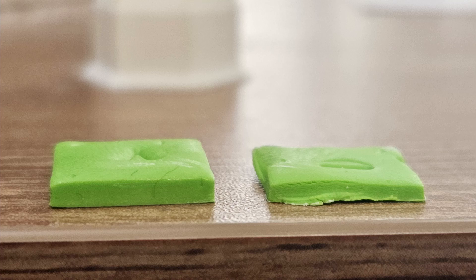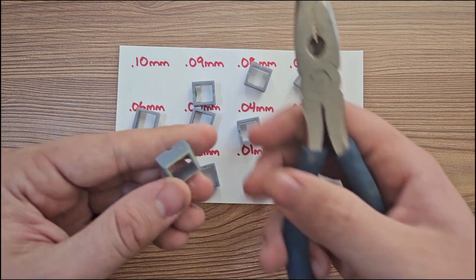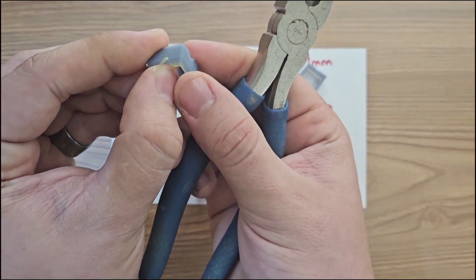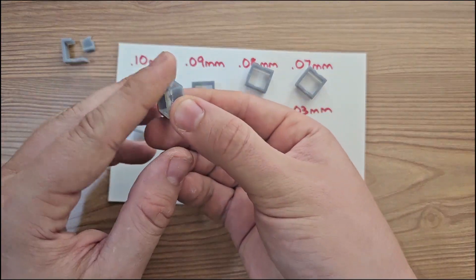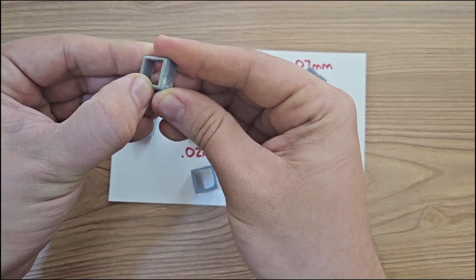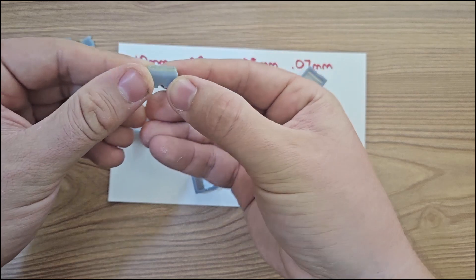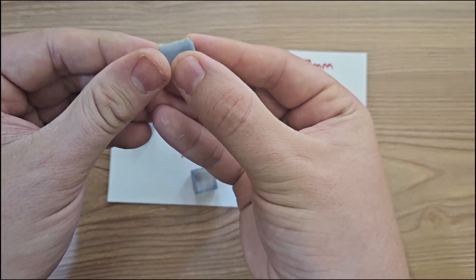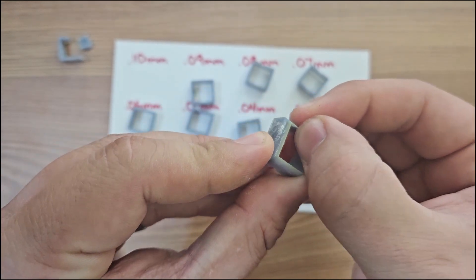There's a clear winner visually — 0.01 millimeter versus 0.10 millimeter. But we can't go with 0.01 because of the time constraint. Now it's time to stress test them. Starting with the weakest — 0.1 millimeters — it broke right in my hands as I started to bend it. The 0.01 millimeter was actually pretty strong, though it did snap under a lot of pressure. Those were the only two that actually shattered.